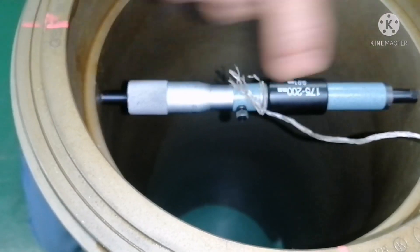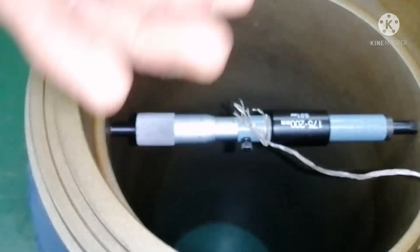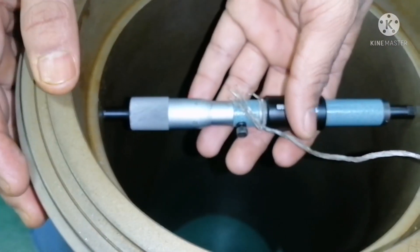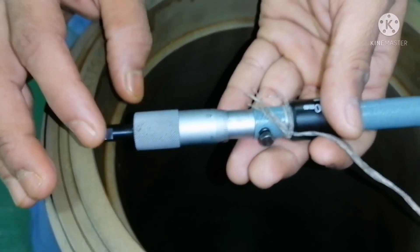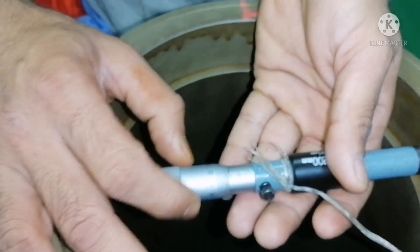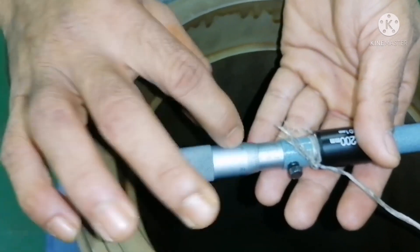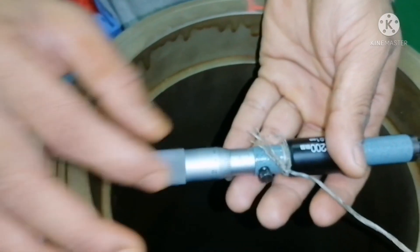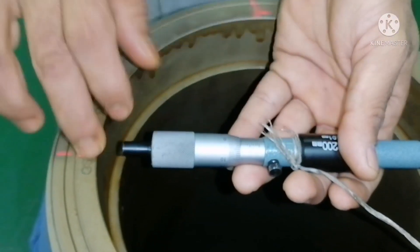I will take one reading over here, just to demonstrate — though this is not exactly the liner area. I set to 185. Loosen the thimble, loosen the lock, and I start opening the gauge and reading the measurement — going from 186 upward through the scale.